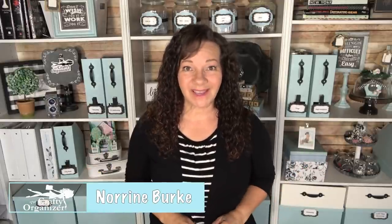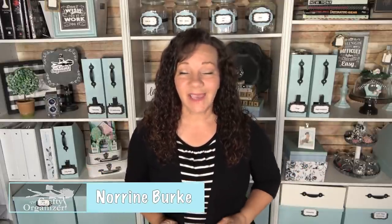Hello, welcome back to The Crafty Organizer. I'm Noreen Burke and today we get to do an amazing DIY lantern out of Dollar Tree items — let's go!